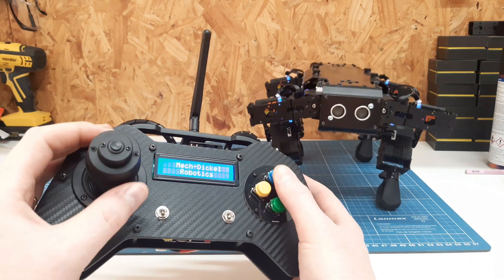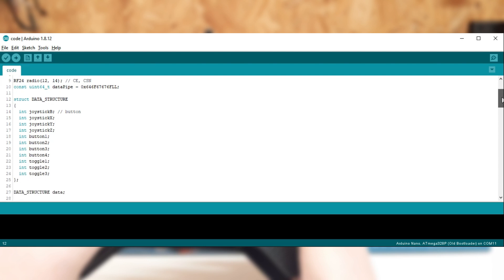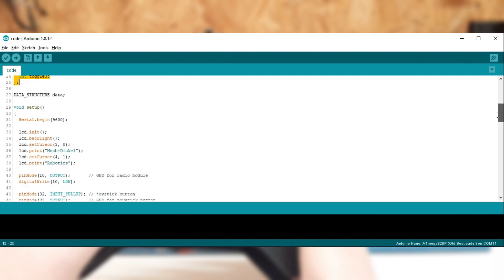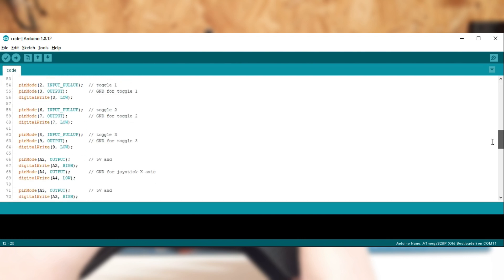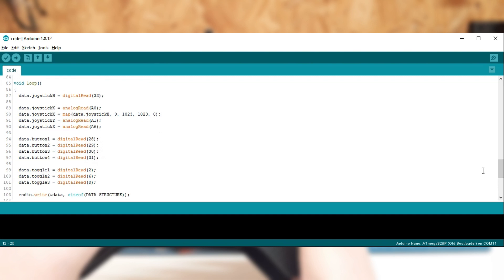The code uses a data structure which has all the variables of the joystick and switches. It works more or less like a data packet and everything is sent together. And on the other side, in the receiver module, I can decide what to do with the received values and define which combinations will do what in the robot.